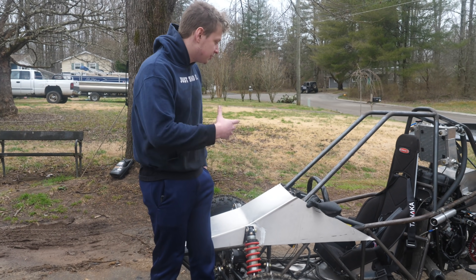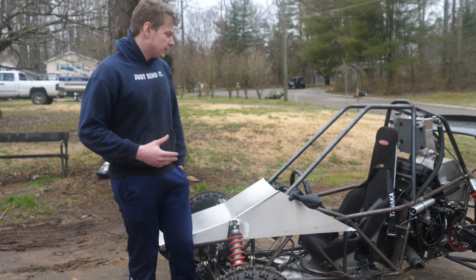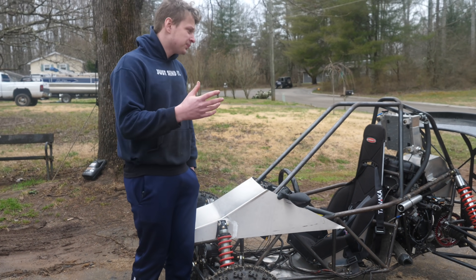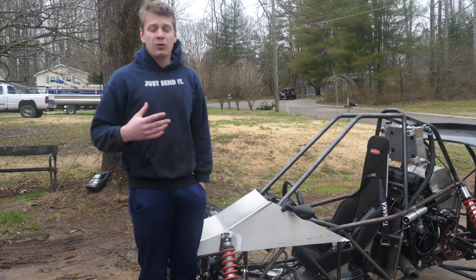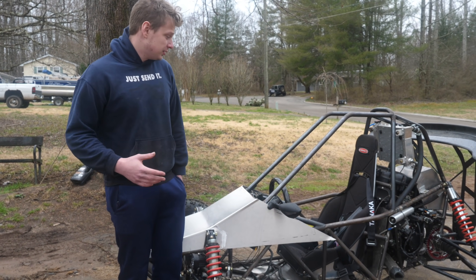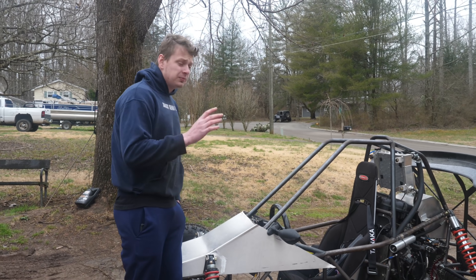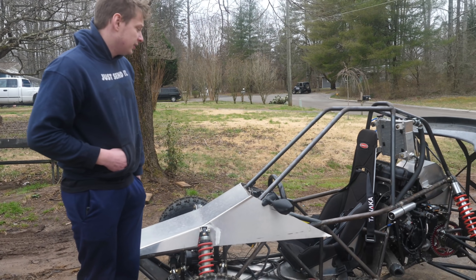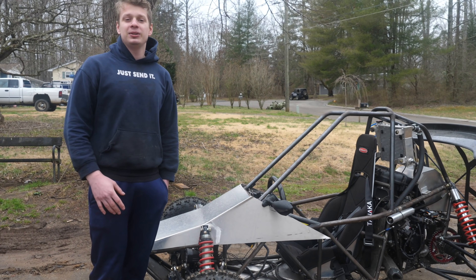I am going to be street legal through Dirt Legal dot com — we already started the process. For those of you that actually want to get your build street legal, it is going to cost anywhere between $700 to $1,200 depending on whether it has a VIN number. If it has a VIN number on it then it's going to be a whole lot easier, but they can get you taken care of for the right price. I'm going to go into more depth about the process once it's all said and done. Catch you in the next one — stay tuned, peace, God bless.